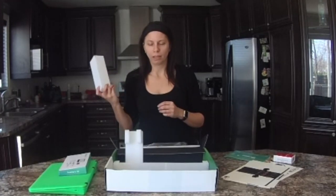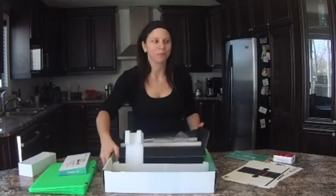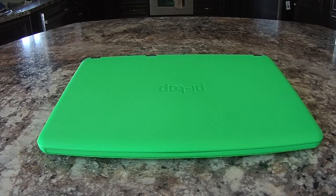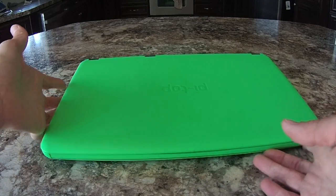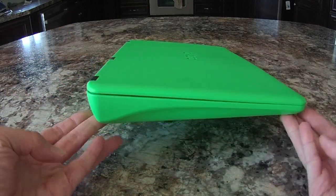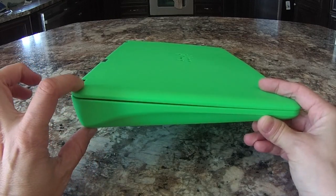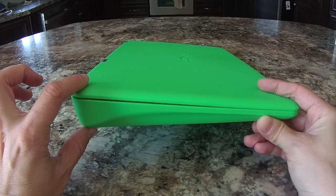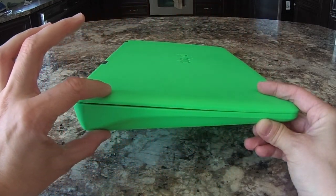All the plugs are included — you can travel the world with this thing and it will work. So now let's have a close-up view. Here is a close-up view of the Pi Top. This is the front view — very thin in the front. Moving to the side, you can see that it's a little bit larger in the back. This is where the Raspberry Pi is going to sit inside the Pi Top, which is why it has this V shape.